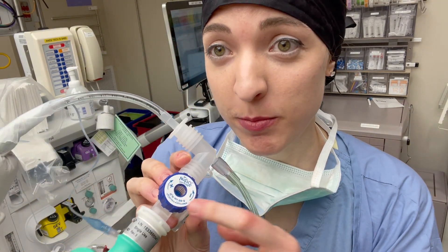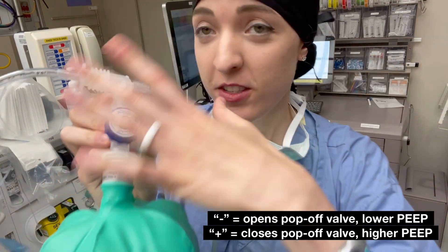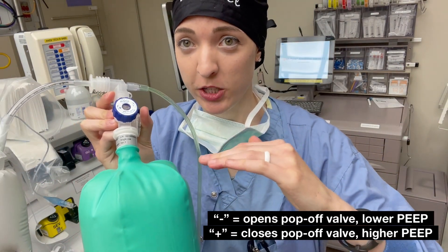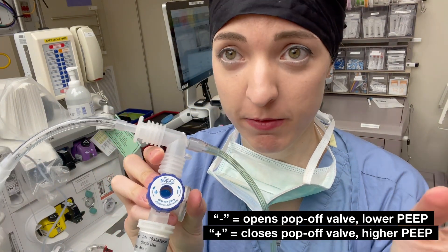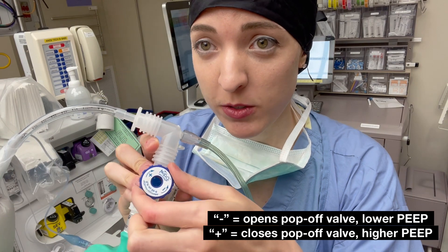As it's more minus, this circuit will tolerate a lower pressure before it starts letting air out through that pop-off mechanism. As I turn it more towards the plus side, it's going to allow a higher pressure within this whole circuit.